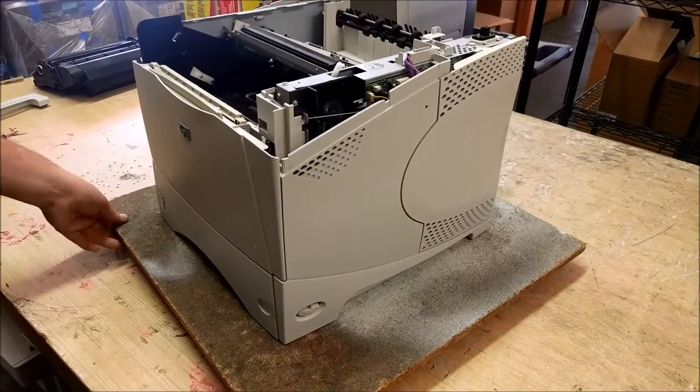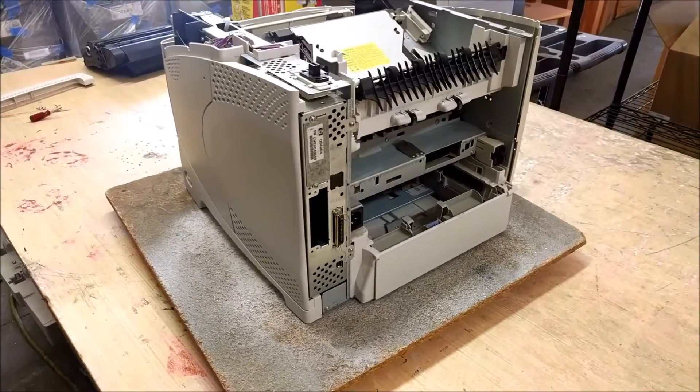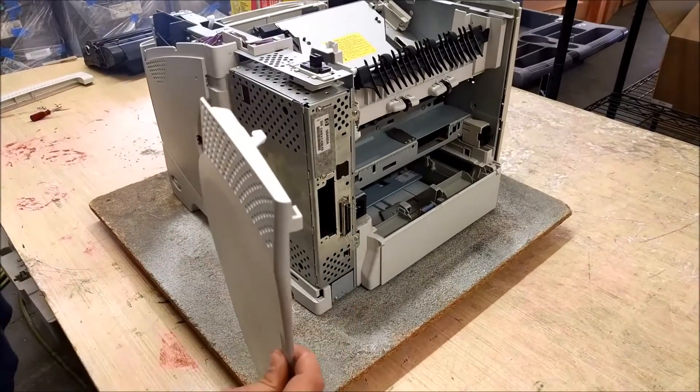In this video, I'm going to show you guys how to remove the formatting cover and the formatter on an HP LaserJet 4250. The cover is this one right here. It's the easiest cover of the printers to remove. You just simply grab it right here and just pull it straight back.